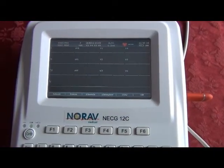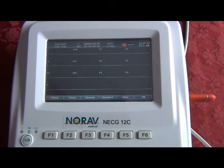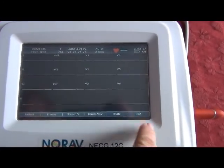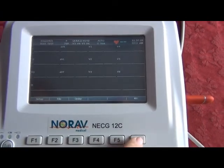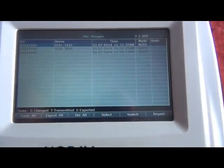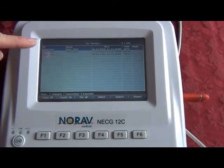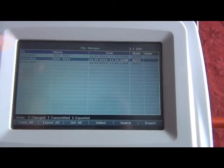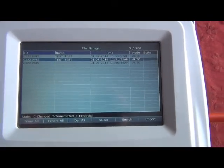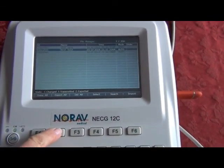Now I'd like to show how the NORAV-12C can export the ECG as a PDF. Use the function key F6 or the arrow on the display and select your file, or use F2. You'll notice stored tests that have been done. Go ahead and press the test that you want to export and select F2 to export.